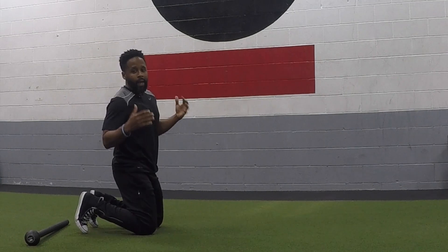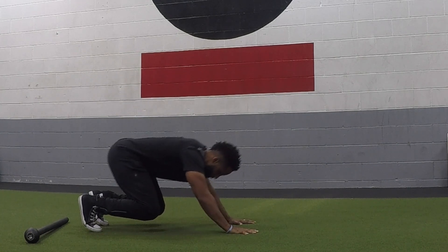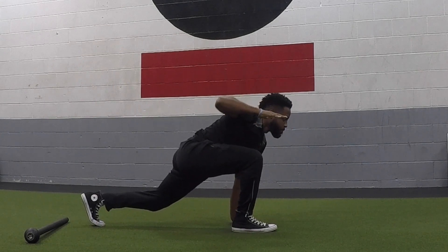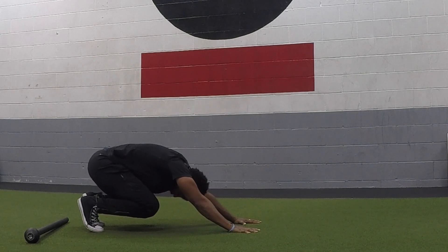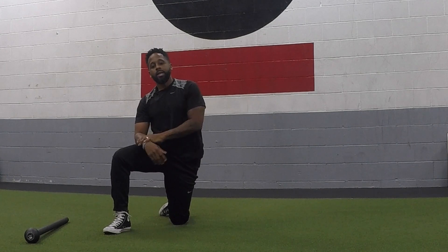The first progression is going to be an animal flow movement from loaded beast into front step. So we're going to get into our loaded beast — from loaded beast, we're going to unload and remove our right hand from the floor and at the same time replace our hand with our right foot. And it should look like this. Then we'll return to loaded beast. So that was the movement without the steel mace involved.